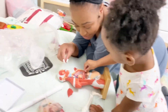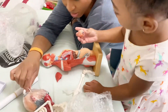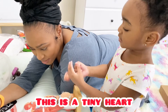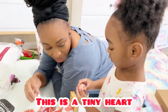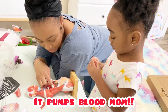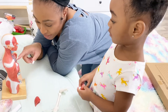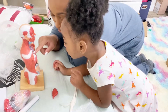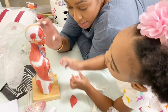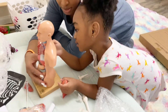You want to take all the organs out? Oh no. Mommy, I need you to help me. You got a heart — it's a tiny heart. That is a tiny heart, for your body. And look at this — this right here is right under the lungs. This is a muscle. This is called the diaphragm. Turn it around. Those are muscles.